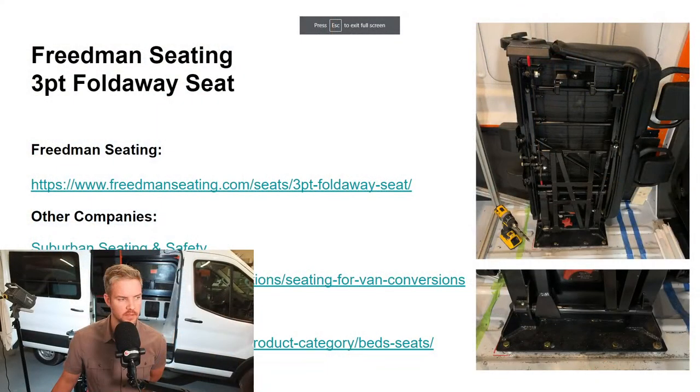So let's go ahead and hop on over to our little presentation. We're specifically talking about the Freedman Seating company — the seat right here on the right. No affiliation with this company. Again, this is just some nice, easy information for you guys if you're thinking about doing a DIY van build and you want some quick links and a little bit of my experience with this type of stuff.